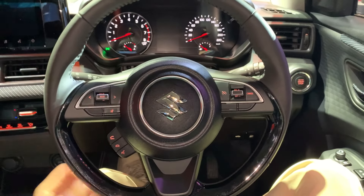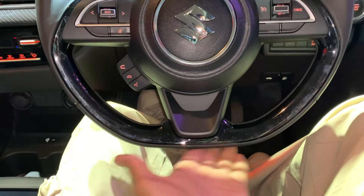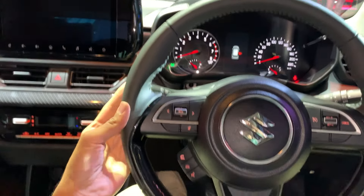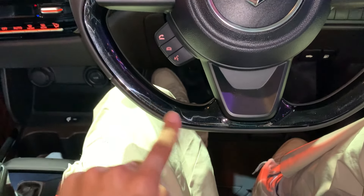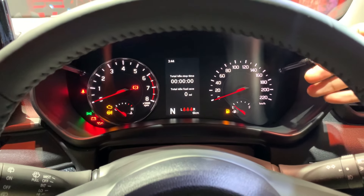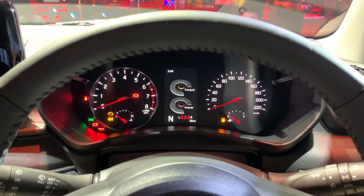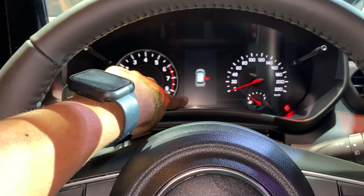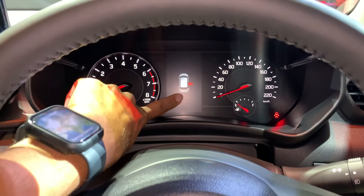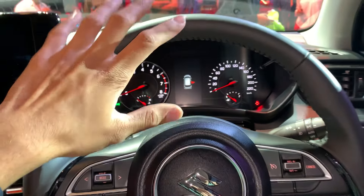Let's talk about the interior. Starting with the steering wheel, it features a piano black insert which gives it a nice shine — personally, I feel it's a good touch. The driver display is standard but the graphics have changed slightly to give it a better look. The infotainment display has a matte finish, meaning it won't reflect glare — as you can see, even with my phone's flash directly on the screen, there is no reflection. This is a great feature for visibility in sunlight.